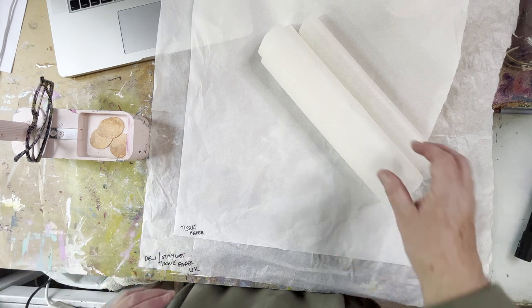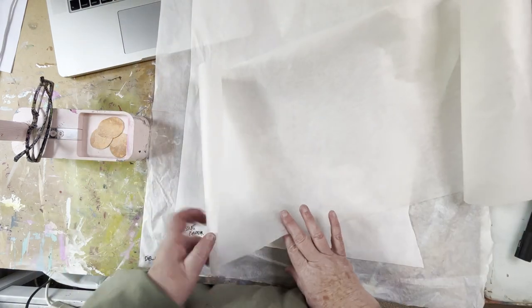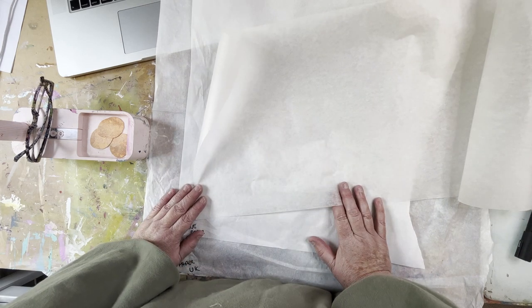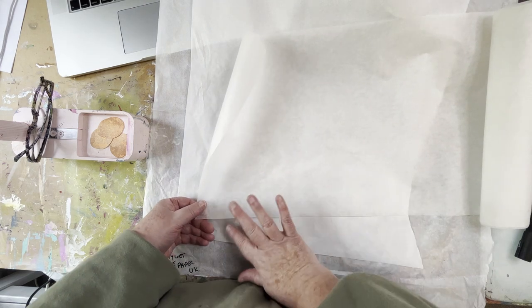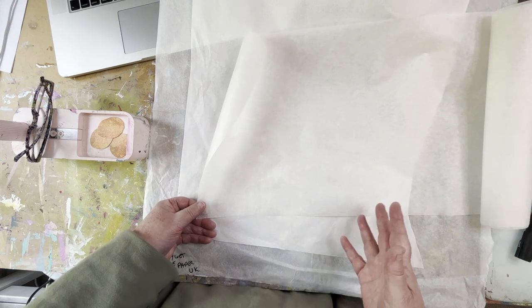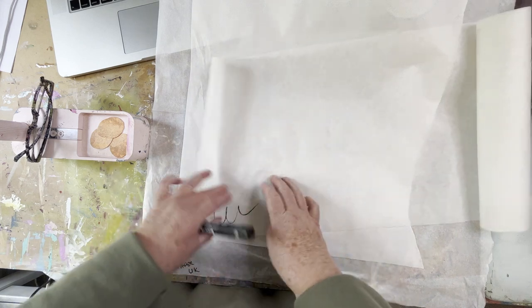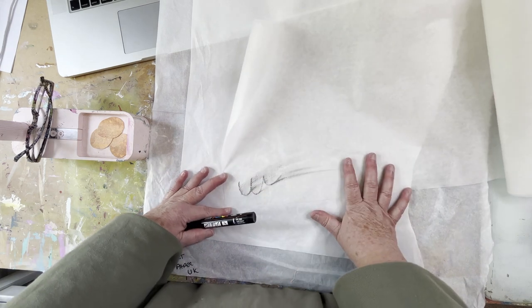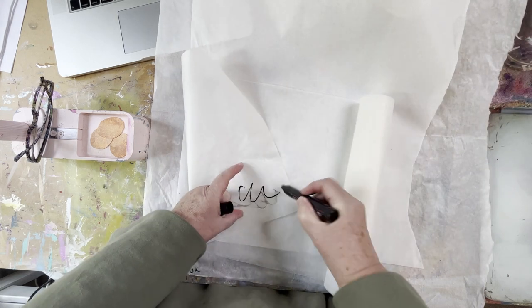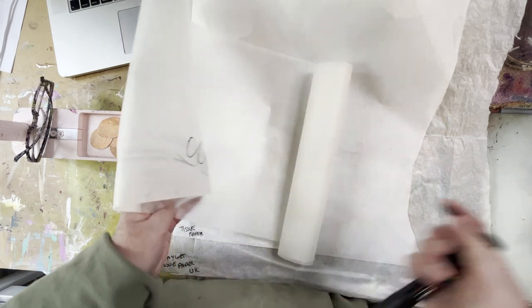No, you cannot use baking paper — it is not the same. Baking paper, or parchment paper as it's called, is designed for baking so it has a silicone coating on it. This is some baking paper, also called greaseproof paper, and it's designed to withstand heat in the oven and stop food sticking. Because of that coating, it doesn't hold paint. Even a Posca pen will come off, and you can see the paint being repelled and spread by the silicone on both sides.